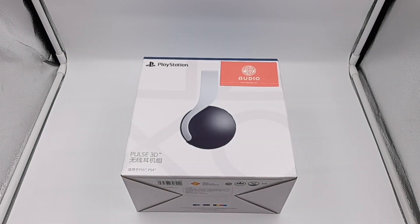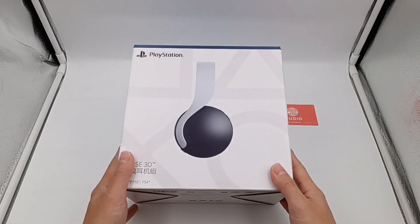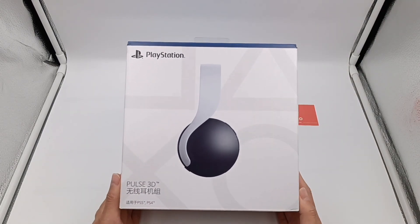Hello, everyone. Welcome back to 52 Audio. Today, we will bring the teardown of the Sony Pulse 3D wireless headset, which is suitable for PlayStation 5.